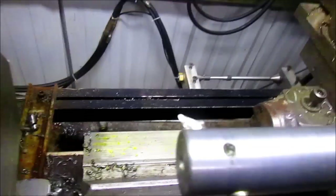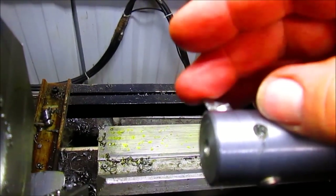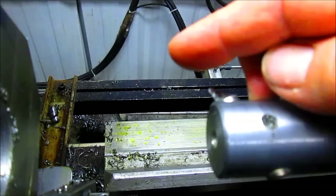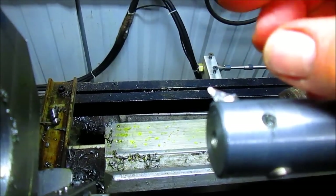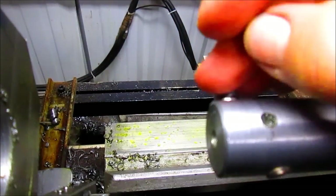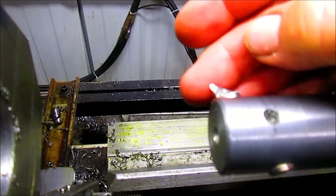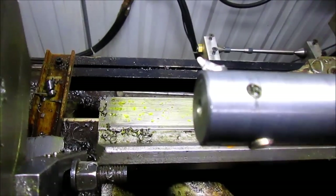We cut the bit real sharp because I wanted a fairly narrow edge to run down the bore that I was cutting in this block of steel — mostly because I didn't want a whole lot of material following it and dragging on the cut. So we got a fairly sharp tip here, and I think it's going to cut okay. We've got plenty of clearance behind the tip. Let's go ahead and crank it up and see how it's going to work.